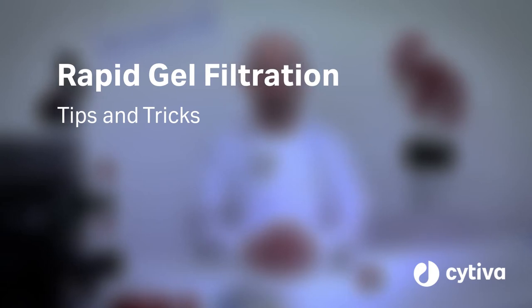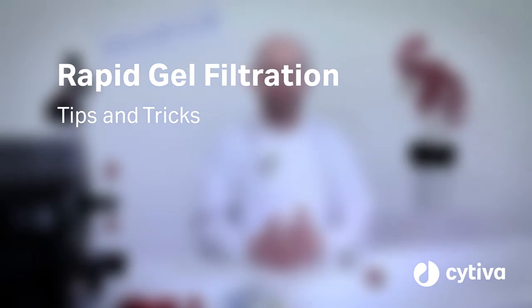Mike will show how the innovative short gel filtration format has revolutionized the technique. Let us reveal the secret of the Superdex 75 and 200-5150 GL columns.